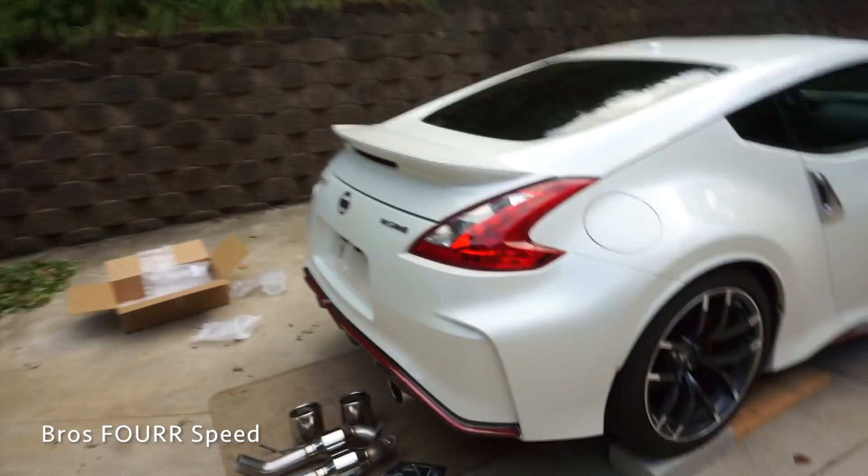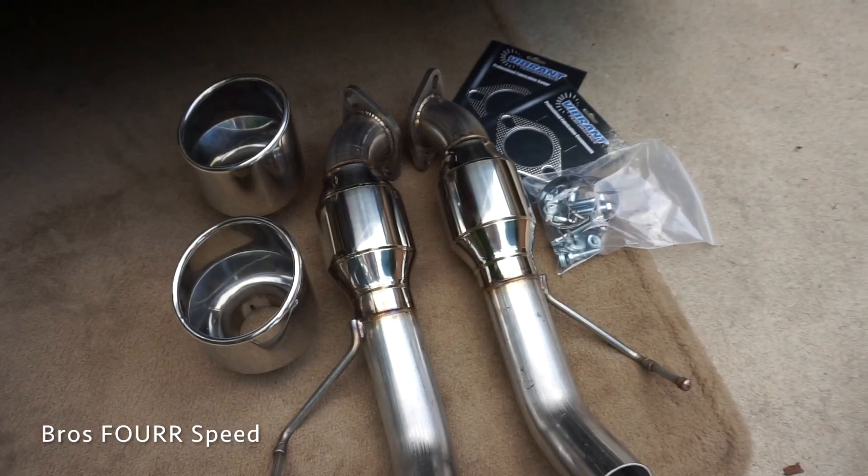What's up everybody? Today's video is going to be a lot of fun. We're going to install a new exhaust system on the Nismo 370Z.